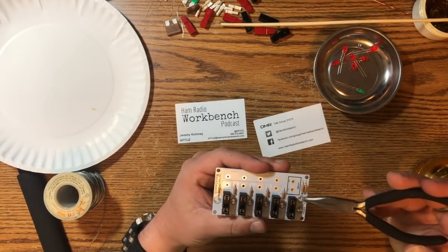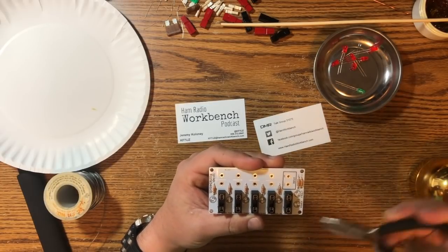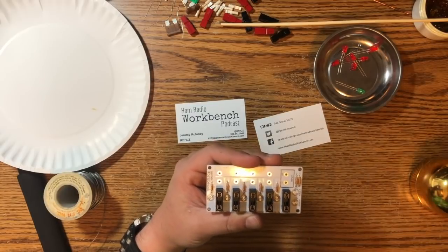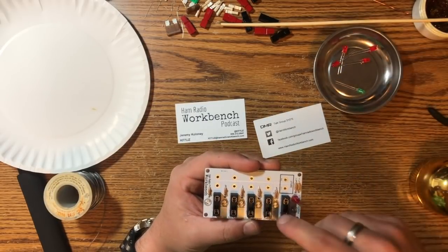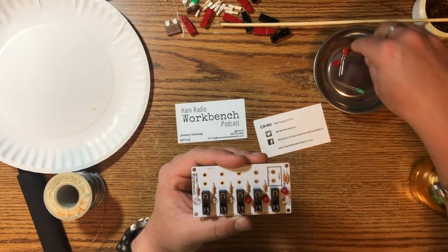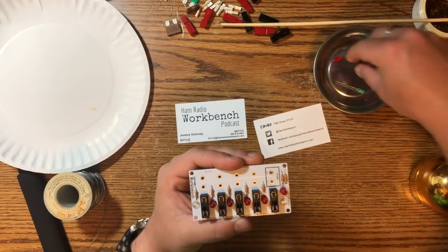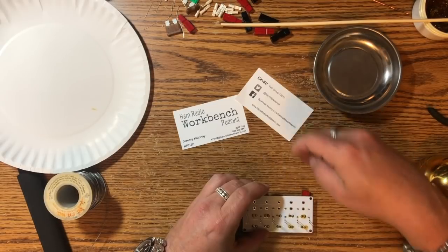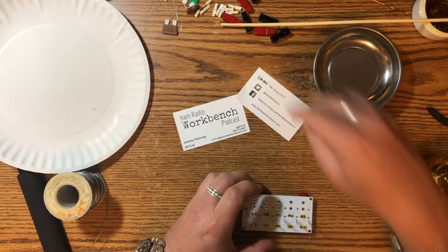So all of these little circles are indicating the LEDs — these are all red, and then your power indicator is the green. These are just tiny little guys. These ones took a little bit of heat, so they took a minute to flow the solder. Look at that — looking great!